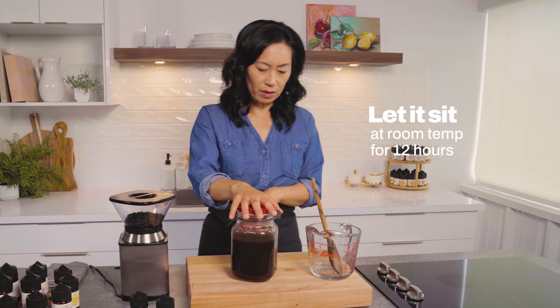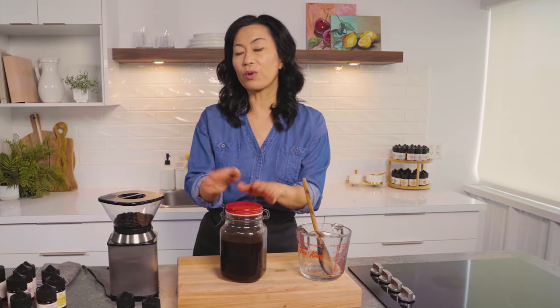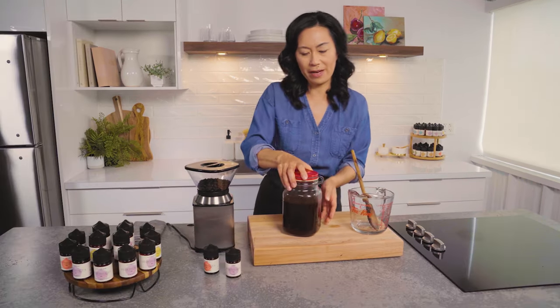I'm going to let it sit at room temperature for 12 hours, then I'm going to strain it through a cheesecloth-lined sieve. And that's your cold brew.